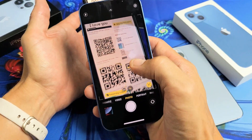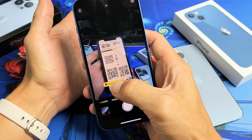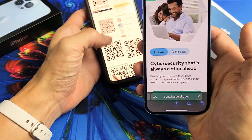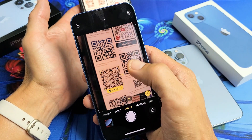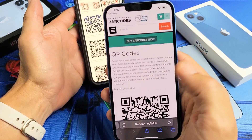Let's go to one of these QR codes here and just tap on that right there. This one is going to take me to this website right there. Let's do another one — let's see what this one down here is. Let me click that, and that one will take me to another site.